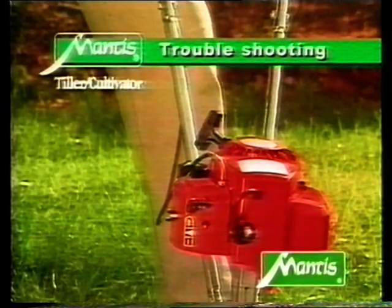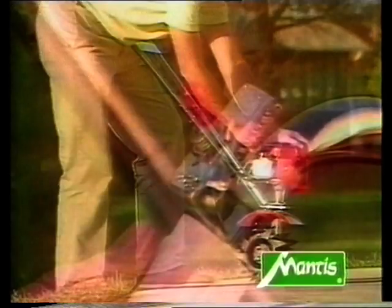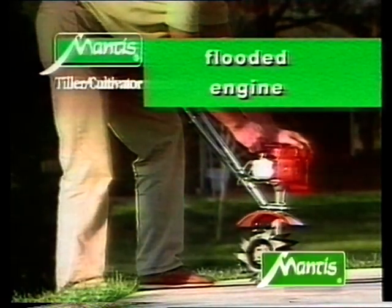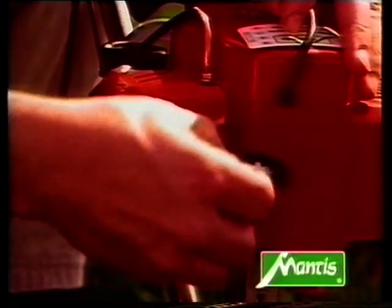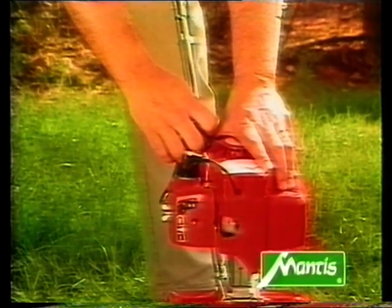If your motor doesn't start up, here are a few useful tips. Check first of all that the switch is in the start position. If you've been pulling the starter cord with the switch in the stop position, then the motor will probably have flooded. In this case, remove the lead from the spark plug. Use a 19mm wrench or a spark plug spanner to remove the spark plug. If the end of the plug is wet, dry it off with a paper towel or a clean cloth. Give the starter cord a couple of pulls and replace the spark plug, not forgetting to reattach the lead.